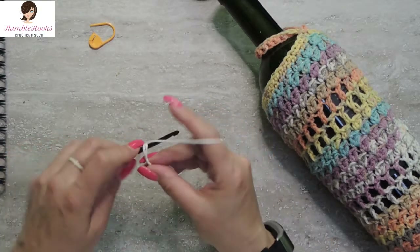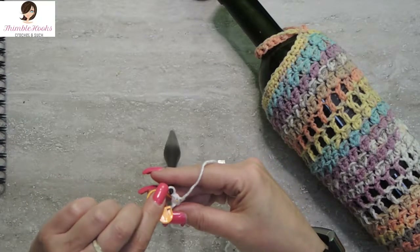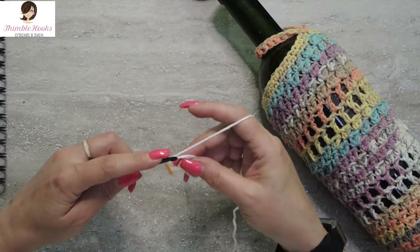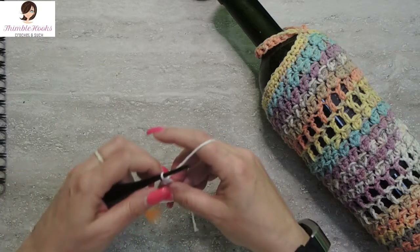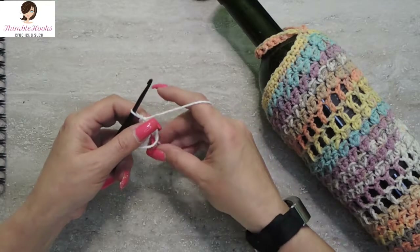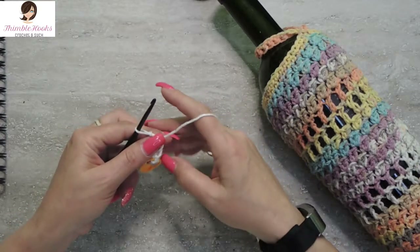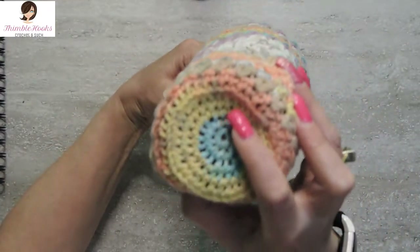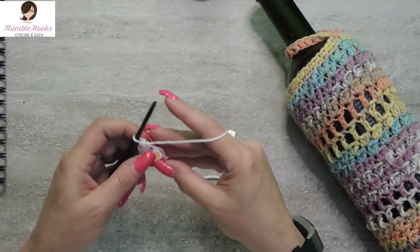I'm going to do eight single crochets in our Magic Circle. I'm going to mark the first one because you know how I love my stitch markers — I am a stitch marker person. We want eight total. There's eight in our Magic Circle. We can pull our Magic Circle tight. We're working from the bottom up, so right now we're working on the bottom and working all the way up to the top.